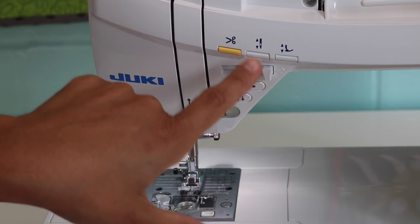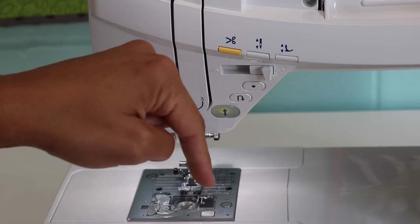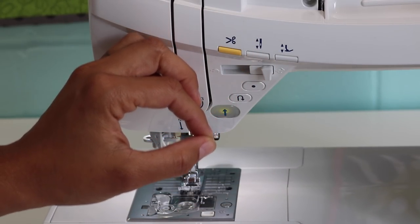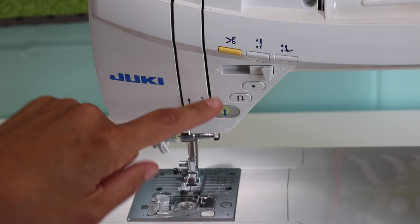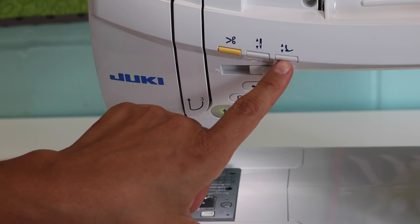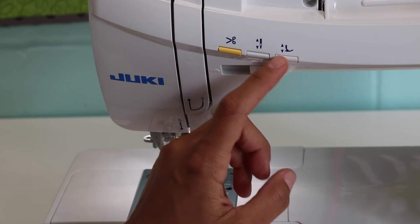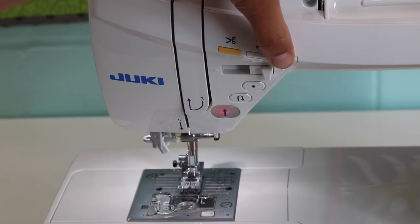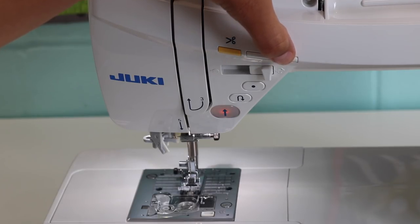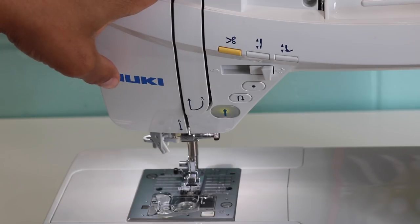Here you have your needle up and down — you can set it so the machine stops with the needle down or the needle up, or if you're getting to the end of a seam you can press this to do one or two stitches at a time. Then this really cool feature is the presser foot up and down button. If I press this button the presser foot comes up on the machine; press it again and it goes down. This is definitely a high-end feature — I don't think there's another manufacturer that has this presser foot lift button at the same price point.